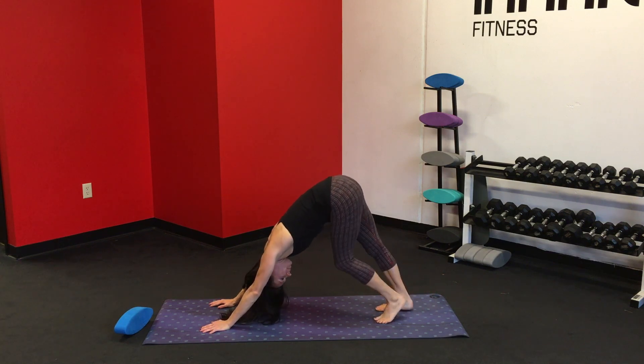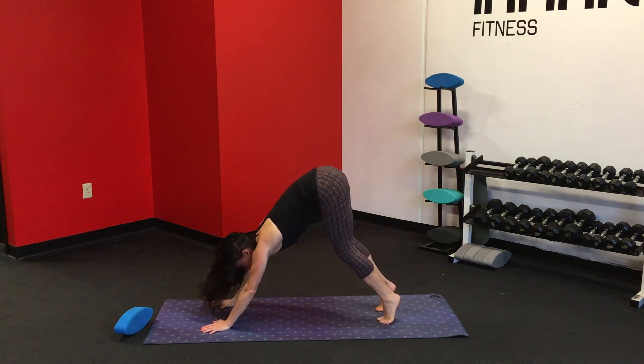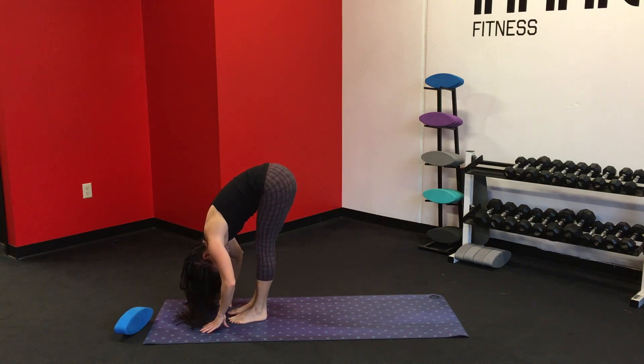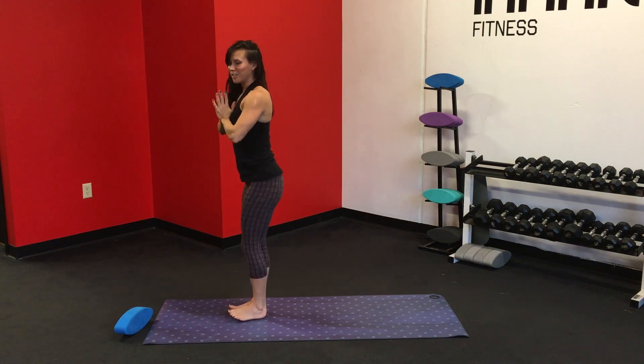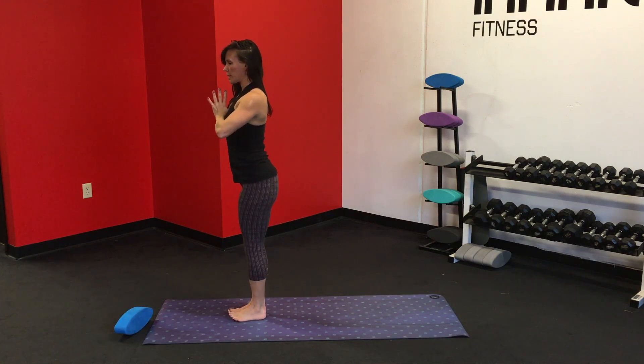Gently pedal the feet. Soften the knees, shift the gaze forward. Step or hop the feet to the top of the mat, forward fold. Inhale up. Exhale, hands to heart. Now that you're nice and warm, let's gently rock from front to back. Plant some roots into tadasana. Compress the toes into the earth.